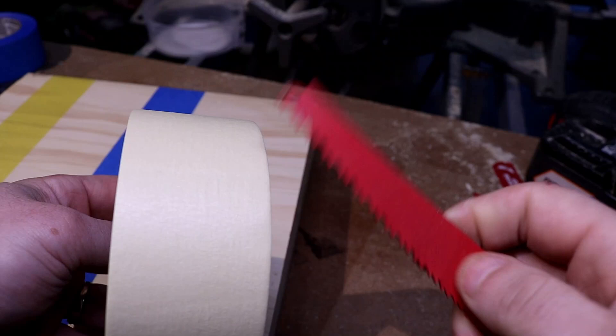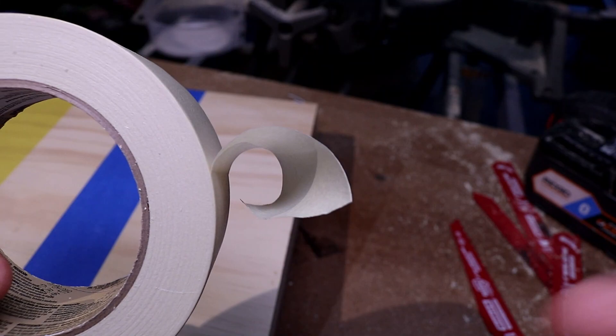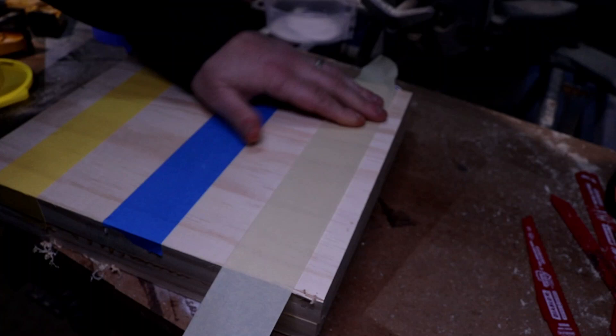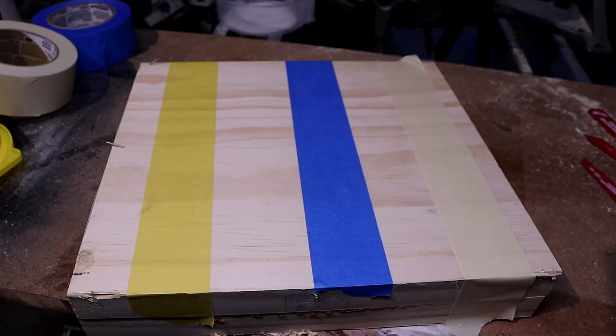Now for the contractor tape — it's definitely thinner like the FrogTape, not as thick and robust as the 3M Blue, but we're going to put it down and rub in those edges.